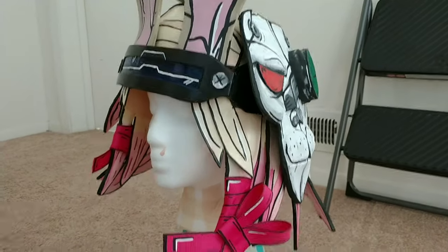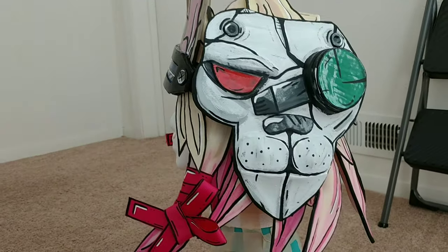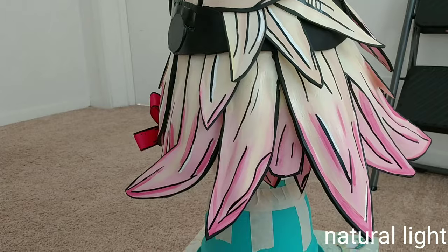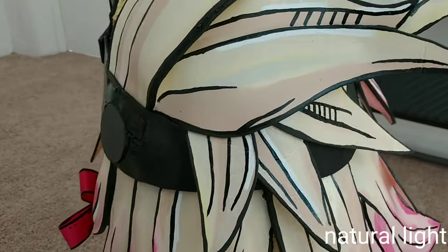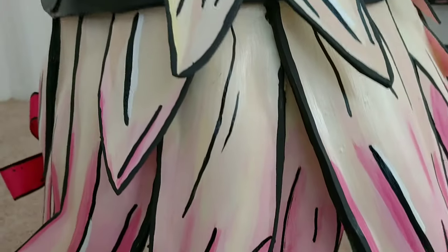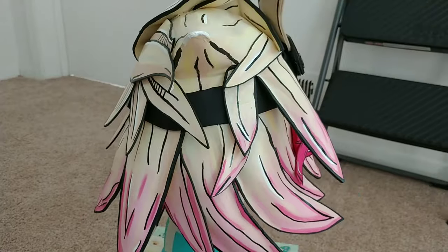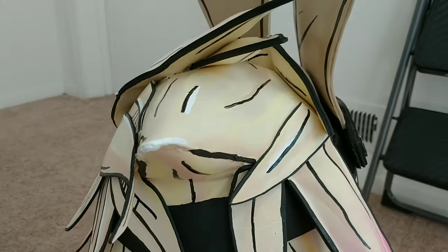I used hot pink ribbon here because I wasn't sure how to use foam to circle around the hair pieces. So I'm bringing you closer to see all the different colors — there's some grays, some taupes, the darker tan color, and the pinks and how they all blend together. This is my first time actually doing Borderlands art style, especially on a wig, and I think it turned out pretty good.